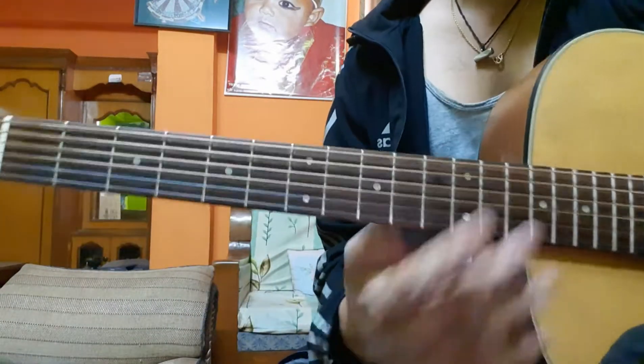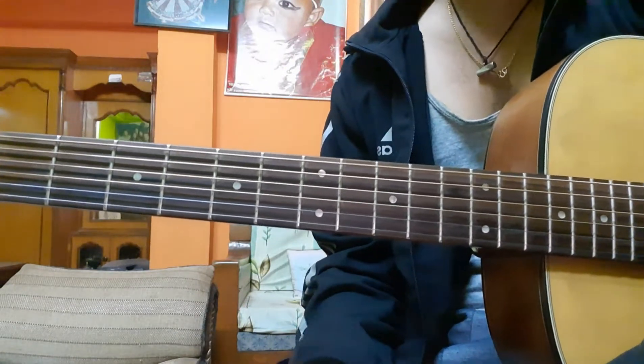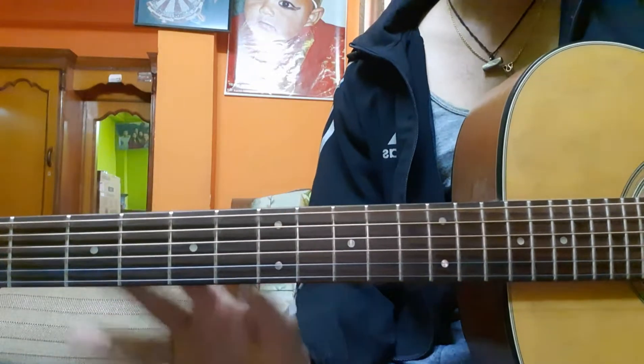Hello and welcome back to my channel. Today I'm going to show you the main riff of 'Snow' by RHCP, Red Hot Chili Peppers. For this song the guitar is in E-flat tuning.